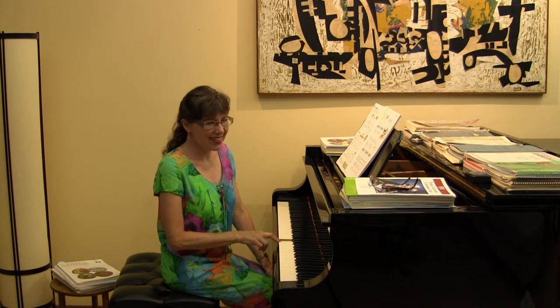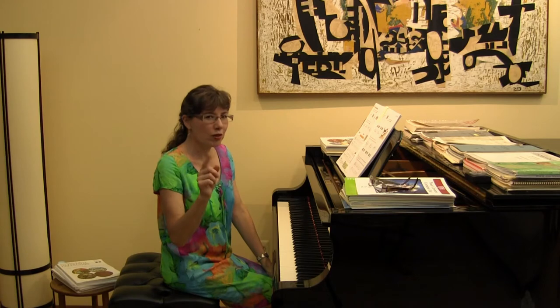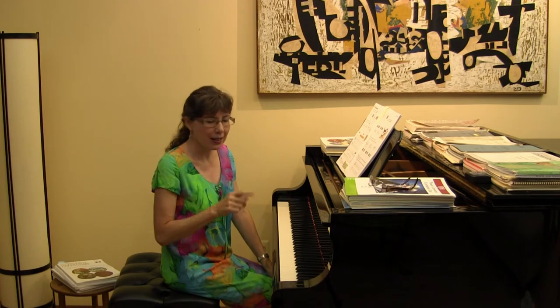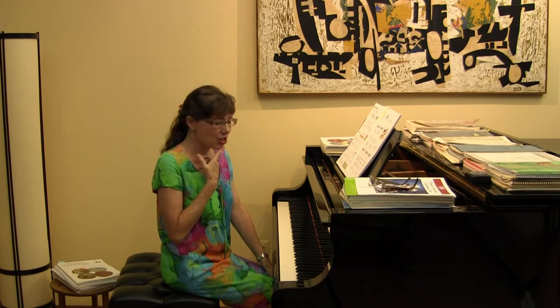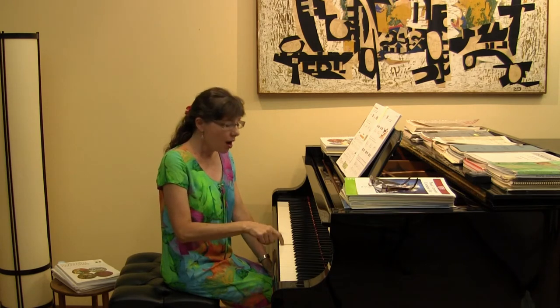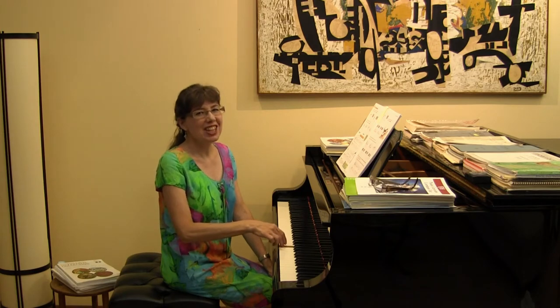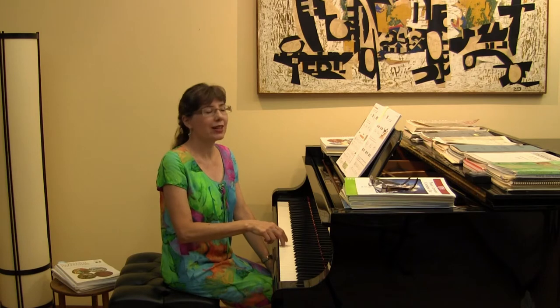There might be another sharp in this keyboard that goes from one white key to another white key. Ask our students: where do you think the other sharp is that's a white key? If you go up a half-step from E, the E sharp is the same note as an F, but we call it an E sharp.